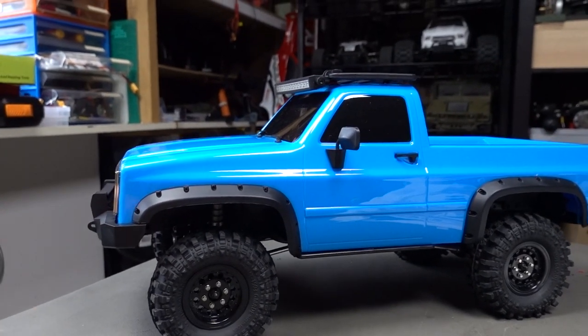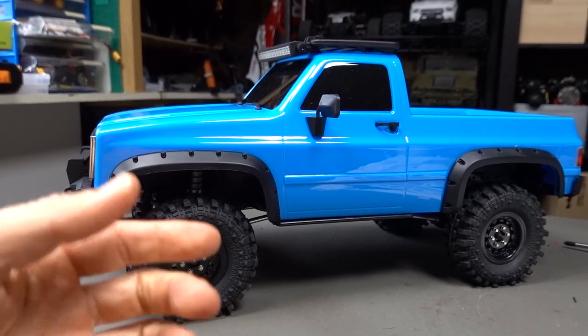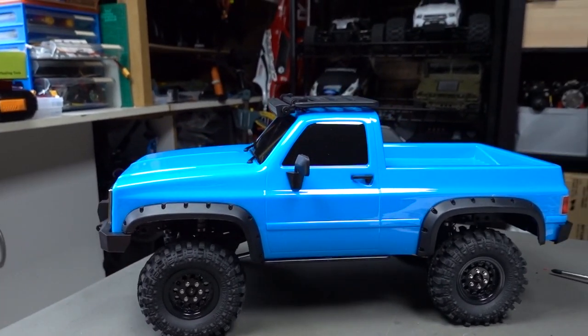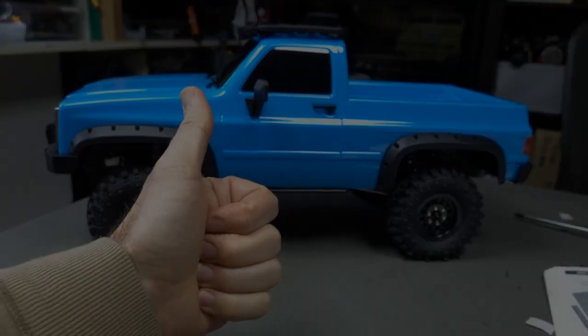Next video we'll definitely get this out on the trails and see how it performs, and see how that overdrive system works to pull it out of situations. If you're interested, links will be down below — click the link, go to the online shop and you can see the particular car. How cool does that look? I hope you enjoyed it and I'll see you in the next one. Cheers guys!